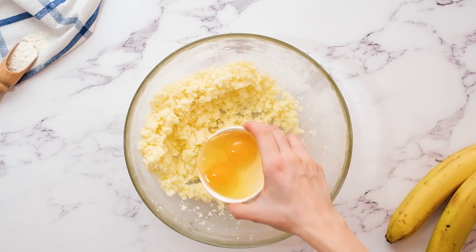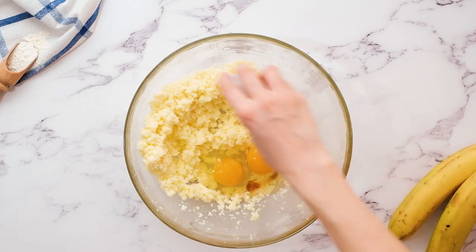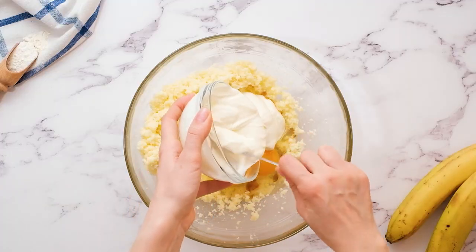To the butter mixture, add in two eggs. I'm also adding in one teaspoon of vanilla extract. And one cup of sour cream. Sour cream is the secret to the best banana cake ever. Not only does the sour cream add moisture to the cake recipe, but the acidity from the sour cream also reacts with the baking soda to keep our cake super light and fluffy. Then we're just gonna mix that until combined.